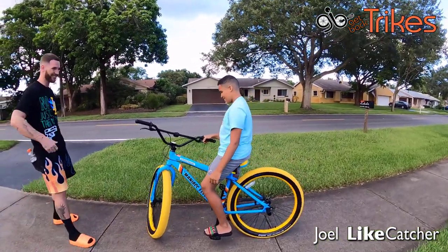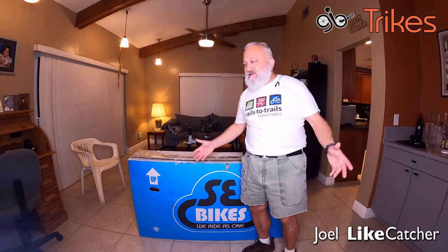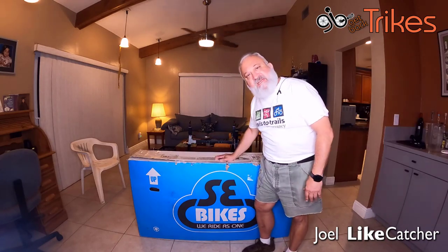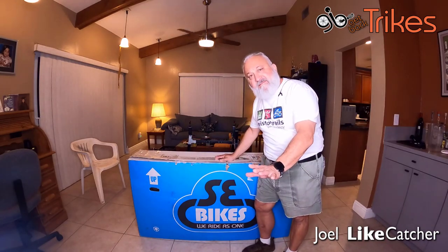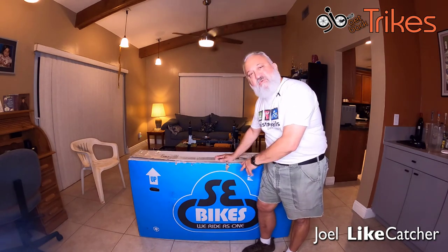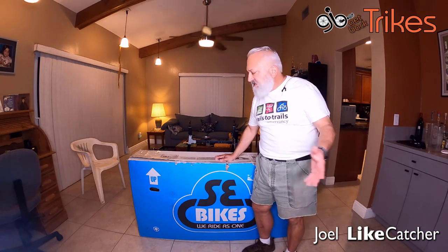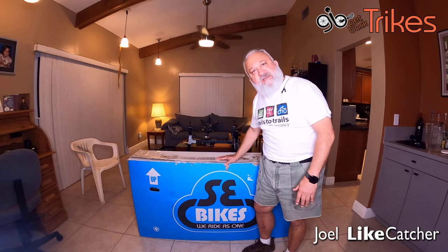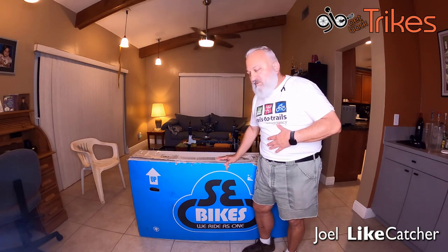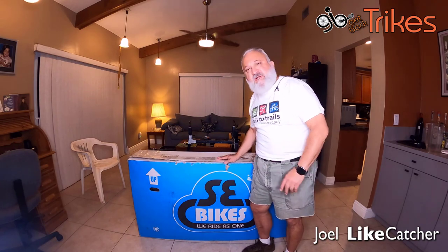Joel Lightcatcher here, and today I've got a BMX bike to put together. I know what you're thinking — Get Back Trikes — but this is not a trike, this is a two-wheeled BMX bike. A father called me, he said he bought this directly from the company on the internet and would I put it together for him, and I said sure, easy. And that's why it's here.